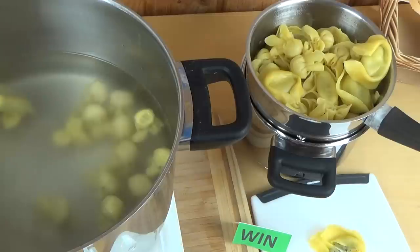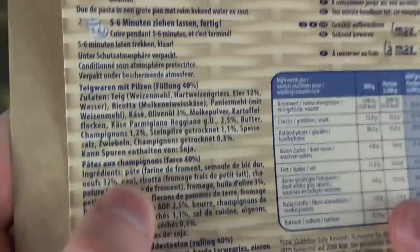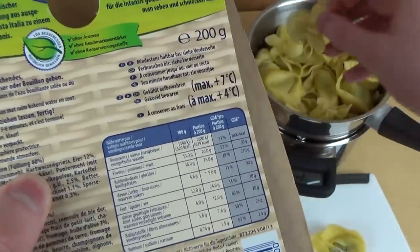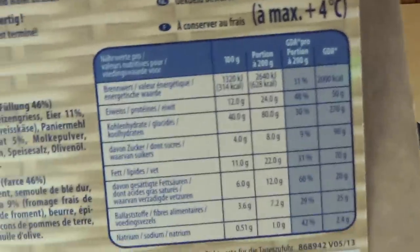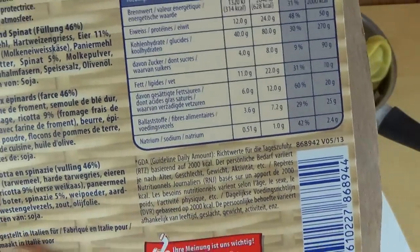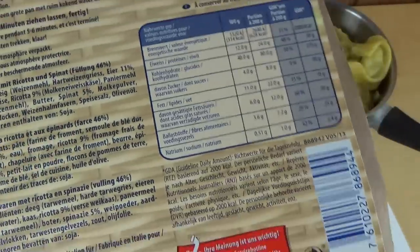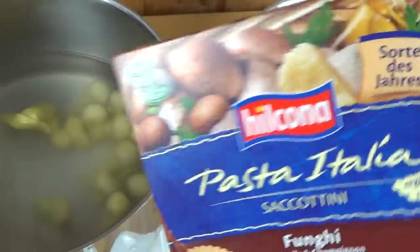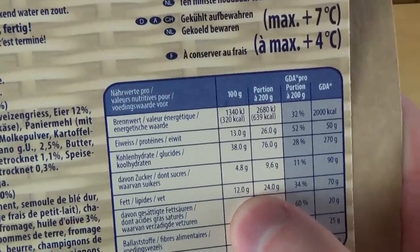Let's check out the ingredients list and nutrition facts. With the small Funghi ones, the filling is 40% of the product, while with the big Tortellini the filling is 46%, so you get more pasta when you get the small ones. Nutrition-wise: protein 12%, fat 11% — it's okay, a bit of fat, but mostly carbohydrates so it's a good meal. The Funghi ones have 1% more fat and protein each.